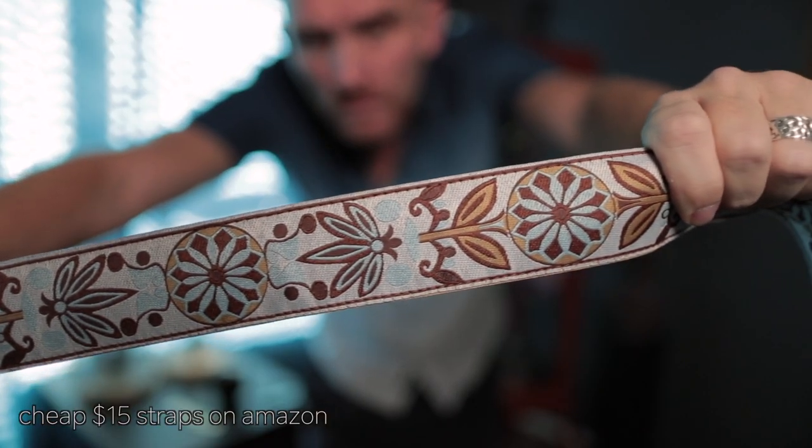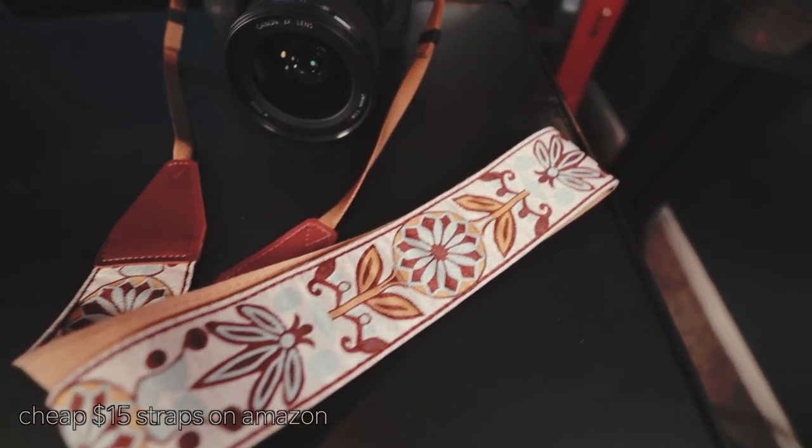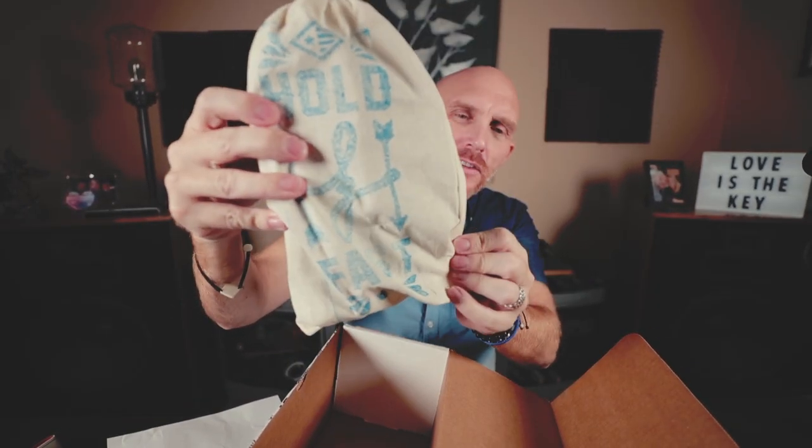But let's get back to the high quality, in another league — Hold Fast Gear Solo Money Maker. Those cheaper straps are like $15 on Amazon — they're comfy, basic, a little fashionable — but they're not nearly as high-function as this strap right here. And in the box we have a bag that says Hold Fast right there. We're going to take this Money Maker Solo out of the bag and see what it looks like. Right when I take it out, you can see that this is a strap that means business.